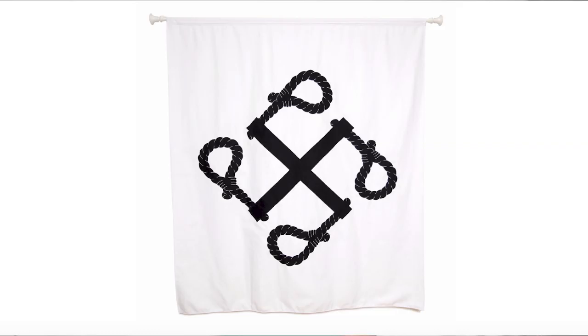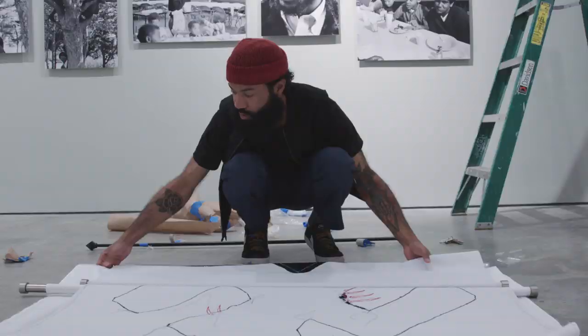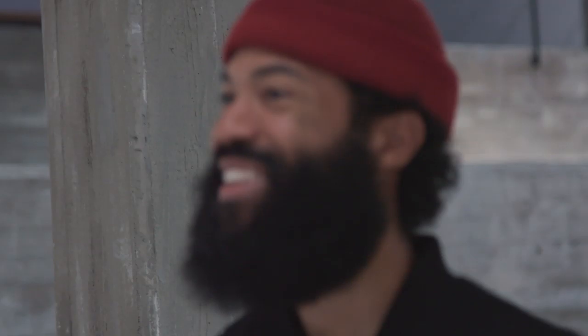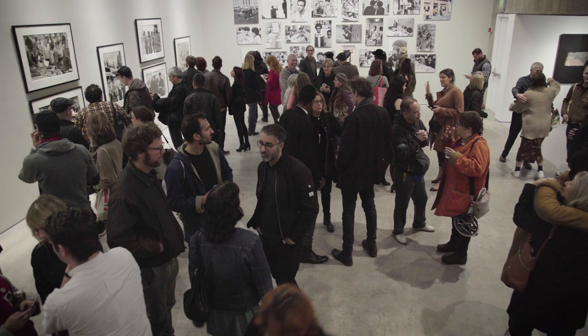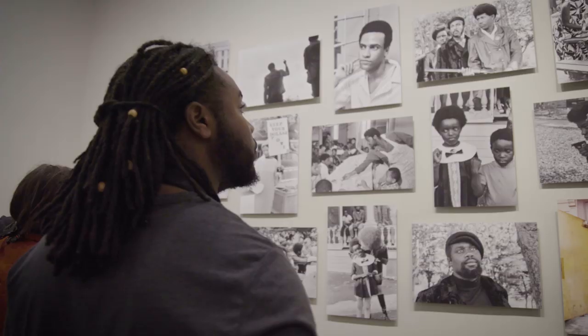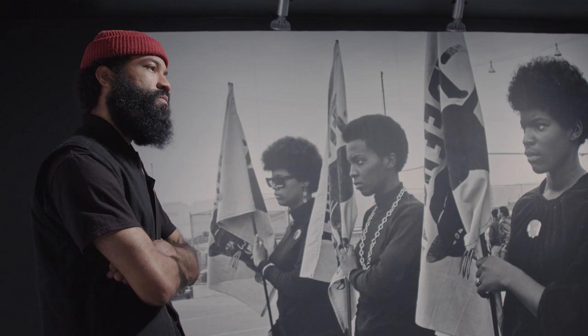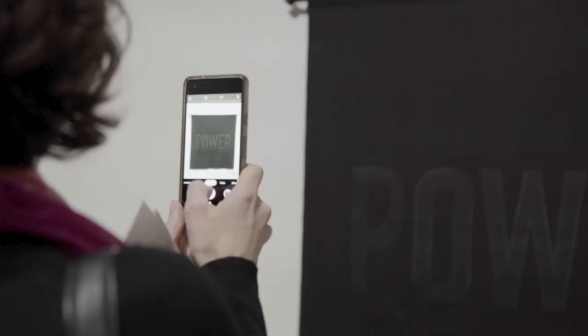I'm making work that speaks to my experiences, holding a mirror. I was reached out to display in a show in San Francisco, Vanguard Revisited, based around photography of the Black Panther Party. It's a little bit of weight on my shoulder, but I get great pride in participating and pushing this storyline of Black power.